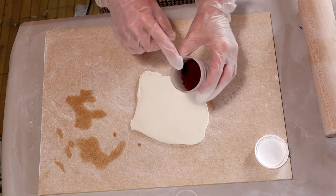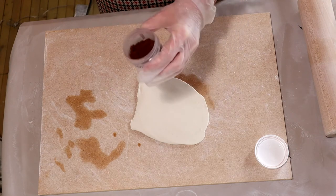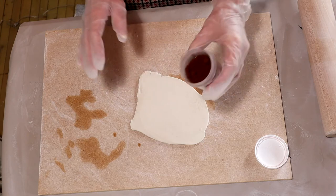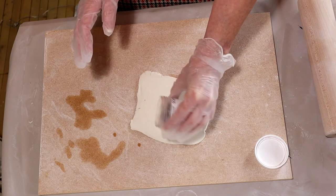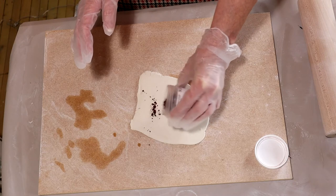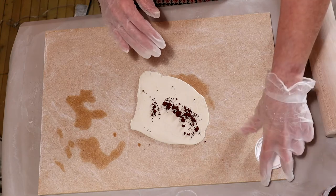This technique is really simple. All you need to do is just get a little tiny bit — there's no measuring involved, you don't need any scales. You're just going to sprinkle the stain, just like that, just about that much — just a little sprinkle.